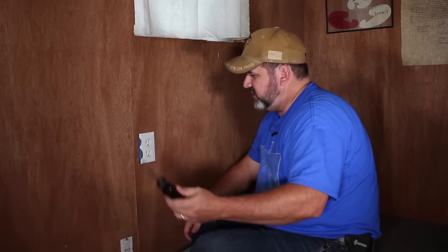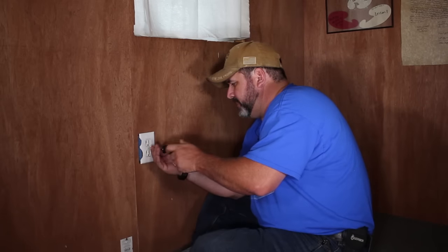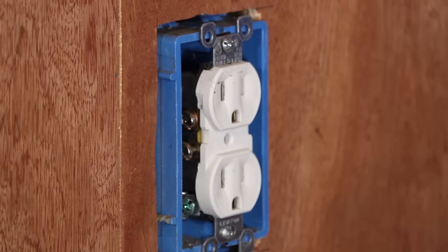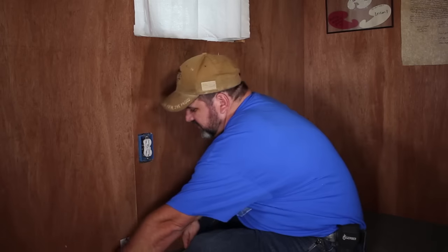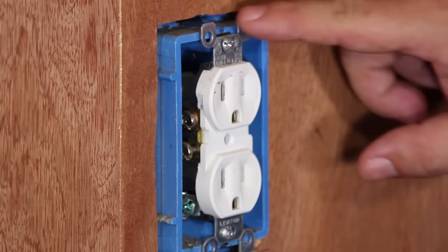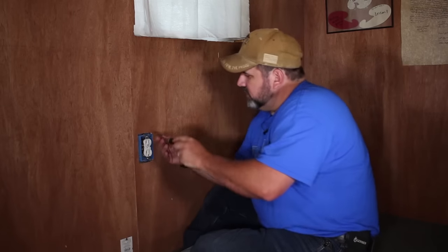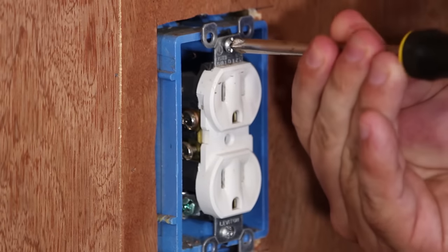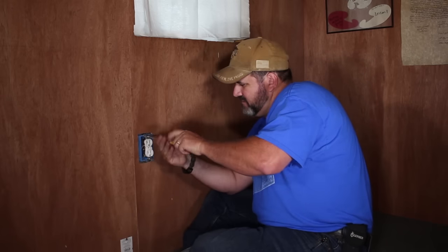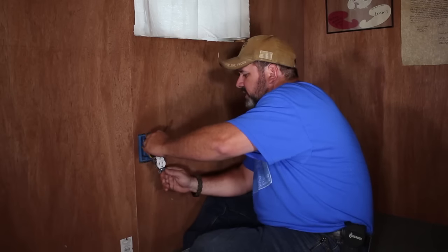The first thing we're going to do is take our standard screwdriver. On your faceplate you just have one screw — remove it and don't lose it. Take your faceplate off and put it to the side. Now on the top and bottom of your outlet you have mounting screws — those are the Phillips, the ones with the X. Back those out. And there we go — we got a little extra wire. That's good.